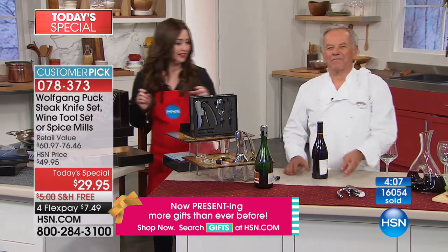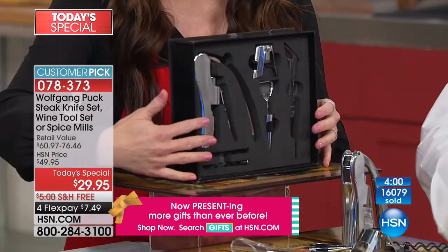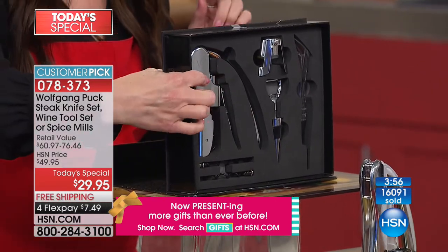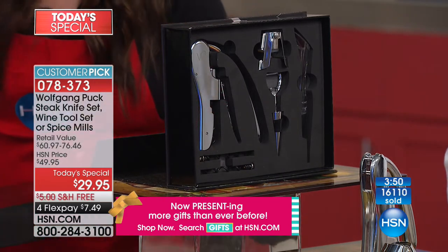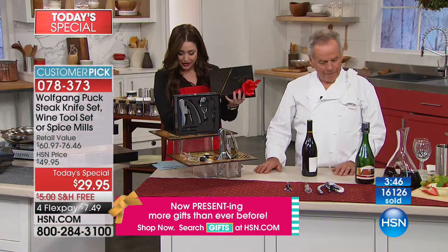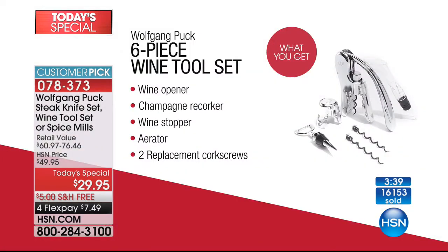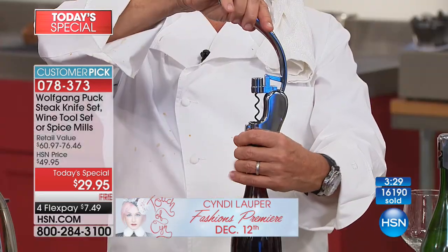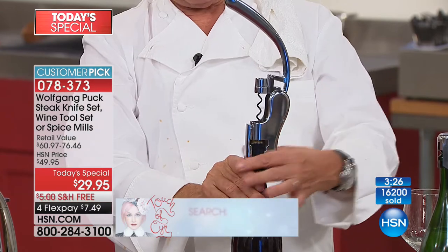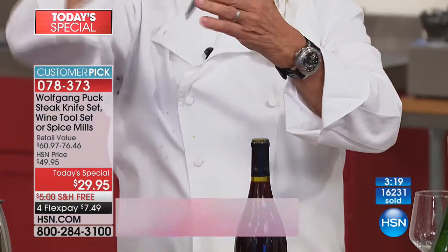You get the very easy-to-use wine opener, the champagne recorker to keep your bubbly fresh, the wine stopper, and the aerator which makes less expensive wine taste even better by adding oxygen to open up the bouquet. Look how easy: lift it up, put it down on the bottle, hold the two handles together, pull down, then pull up — and voilà, the cork is out.